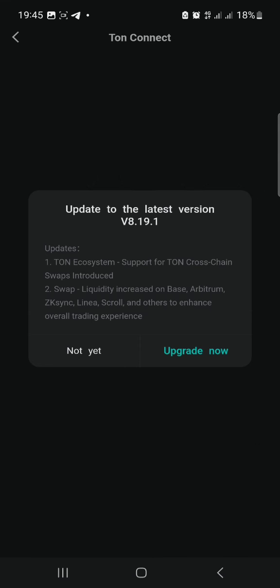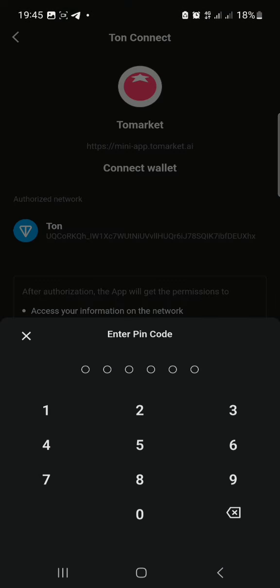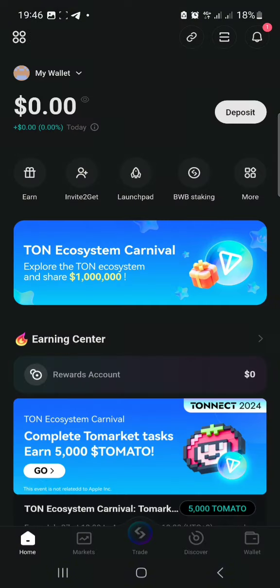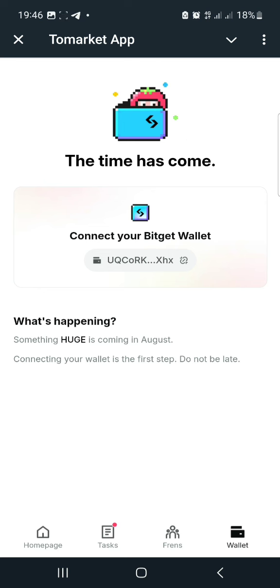Once you click on 'Connect your wallet' in the Tomato airdrop app, it will bring you to a page that will automatically open your Bitgate wallet and ask you to connect your TRON wallet. This project will be launching on the TRON blockchain. Once you click 'Connect Wallet,' you'll be asked to put in your wallet password, and then you give the app authorization to connect your TRON wallet to the airdrop.